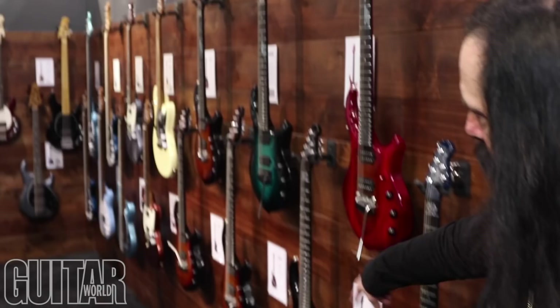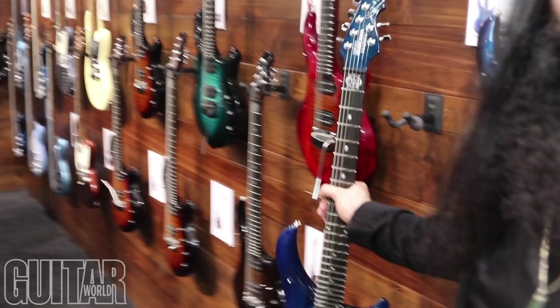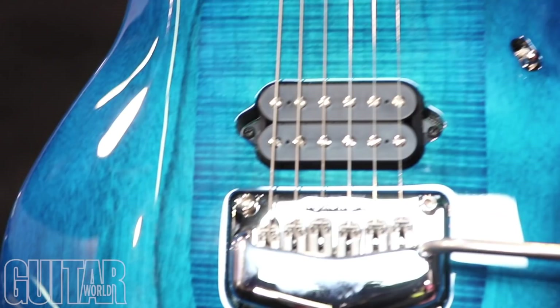So if you come over here, these four are all mahogany versions of the Majesty. All of them, by the way, are neck-through. So you can see it's neck-through mahogany with a mahogany body, and then maple on the top where the shield is.